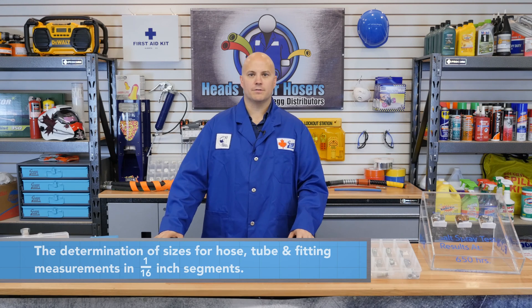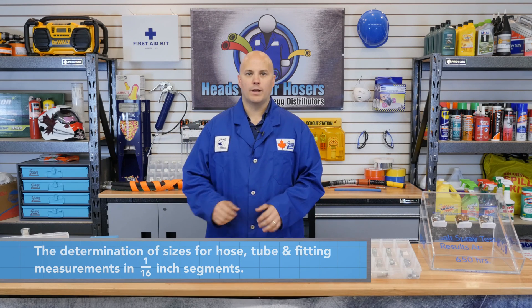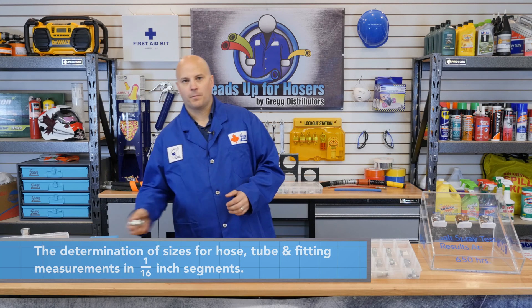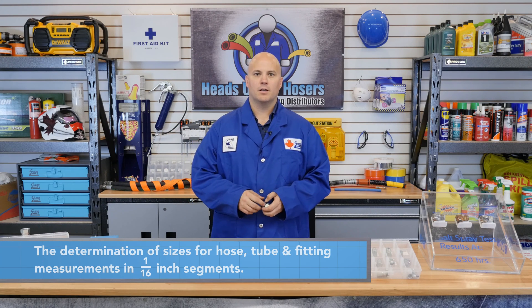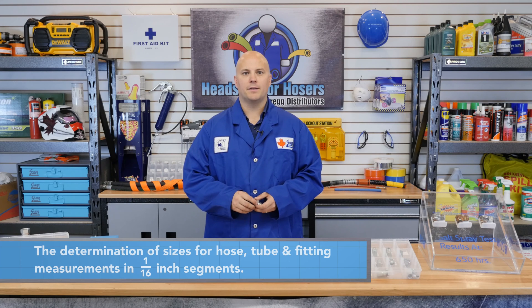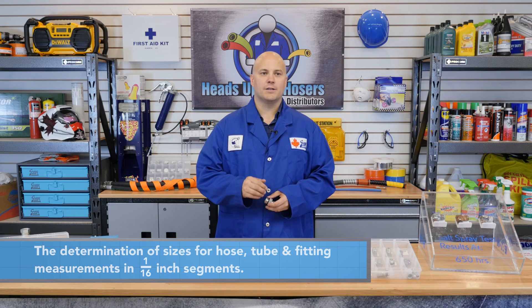You're probably asking what a dash size is. A dash size is the determination of sizes for hose, tube, and fitting measurements. This is measured in 1/16 inch segments. Note that for tubing the dash size calculation is slightly different.